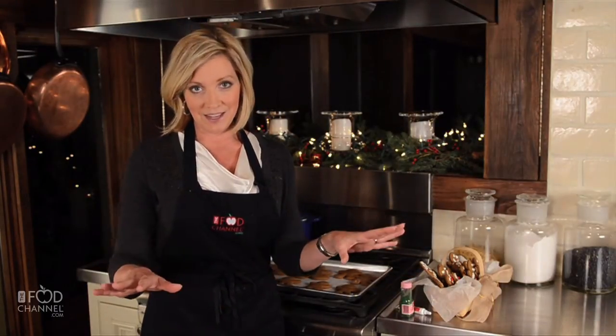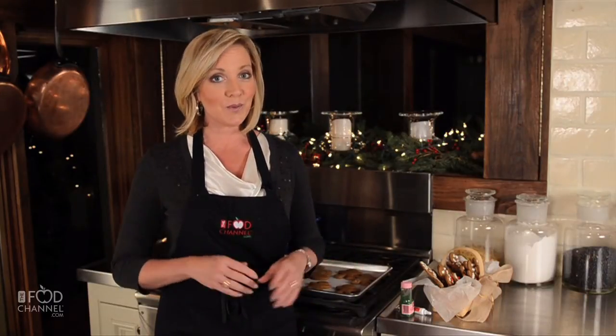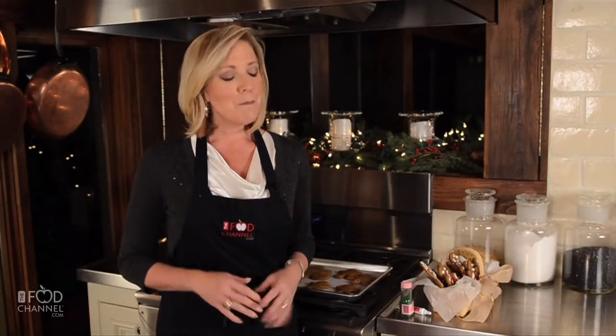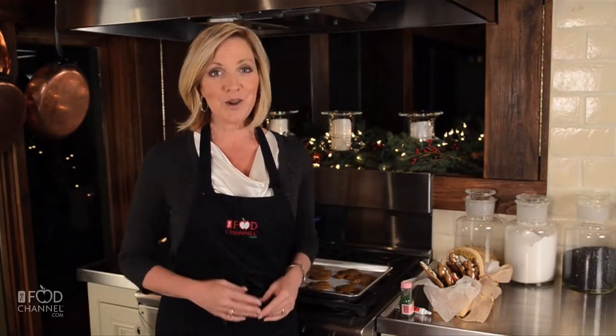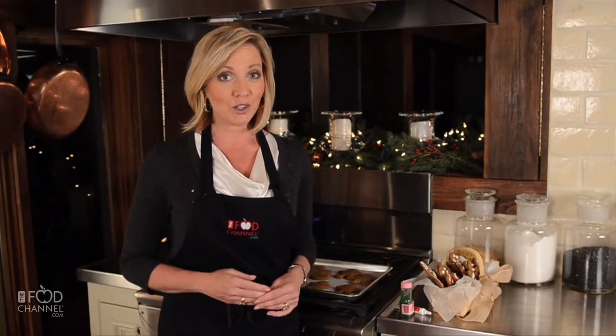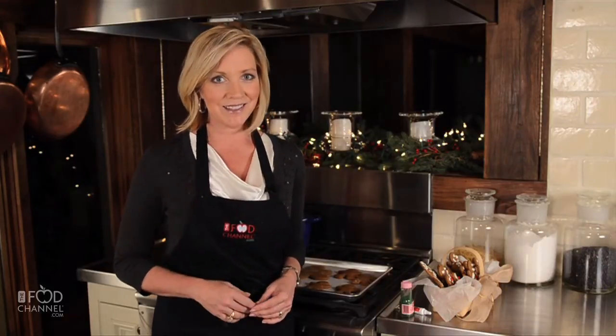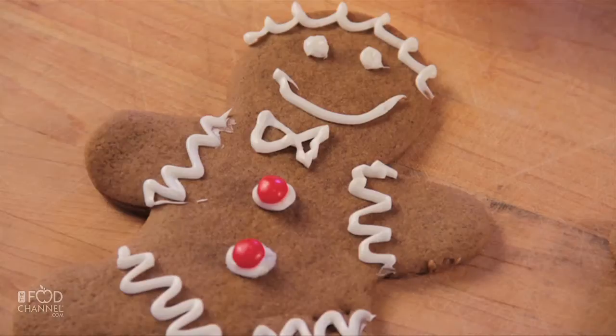Now, all of these gift ideas are available to you online at foodchannel.com, complete with recipes. But I'd love to tell you about some of my favorites. Better yet, let me show you. At the Food Channel, we like to let the camera look over the chef's shoulder while our chefs work, so you get a first-person perspective on how to do it. Let's make some gingerbread men.